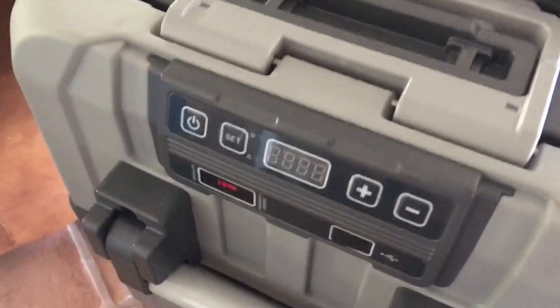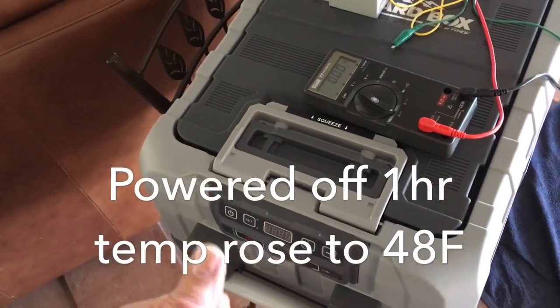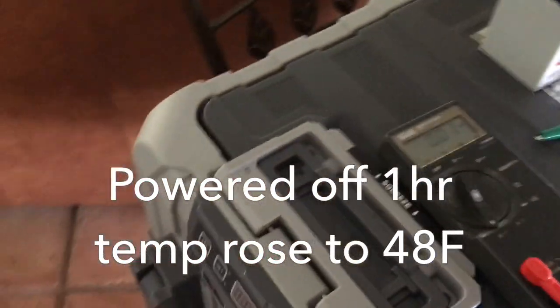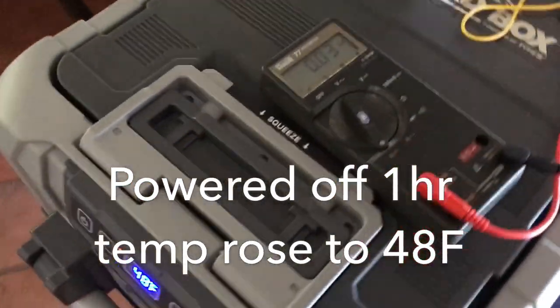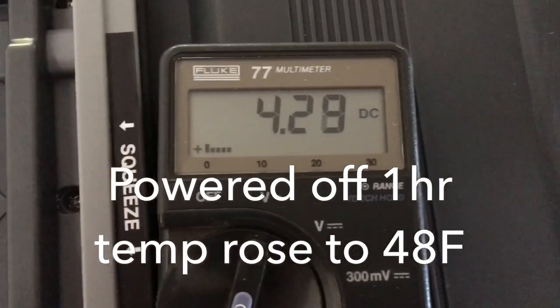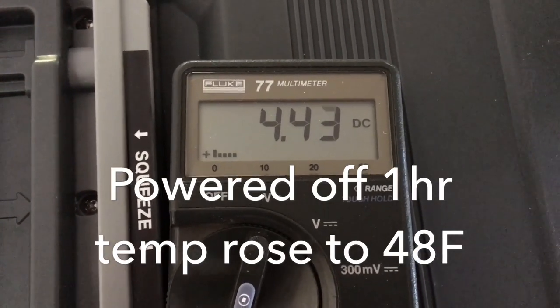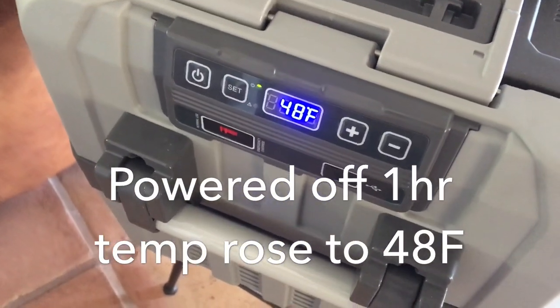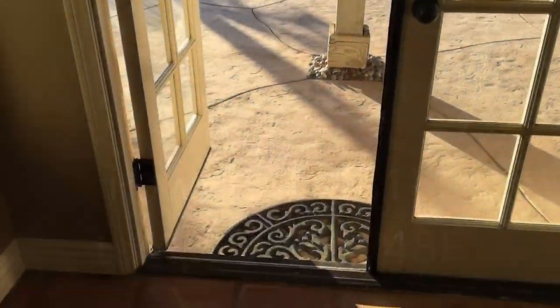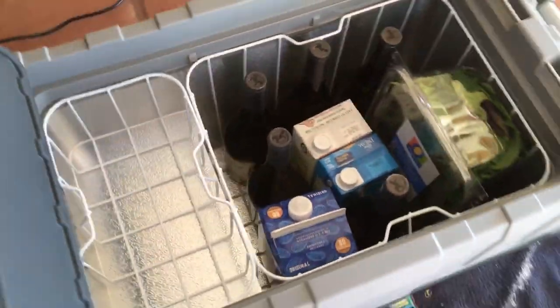Now we'll cut the power completely for one hour and see how it retains the cold without any power whatsoever — there's no insulation added and nothing inside. After one hour it came back up to 48 degrees. We're powering it back up to see how long it takes to return to temperature. This time the compressor is drawing a little more current — 4.45 amps. We'll also do additional testing with some real-world food inside. The lid opens from both sides, locks down solid, and the rubber seals close nicely.